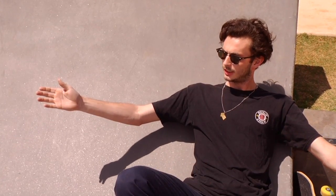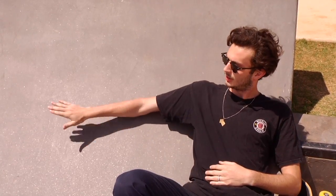What's up guys? My name is Skyler. We're here once again at Kennesaw Skate Park. I'm going to teach you guys how to do frontside 5-0's on some transition.